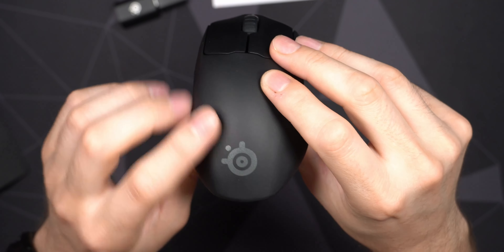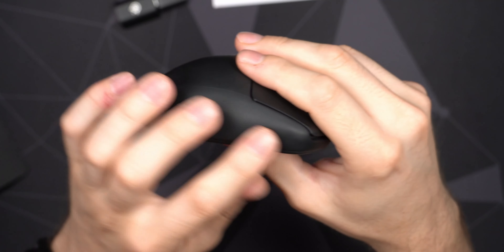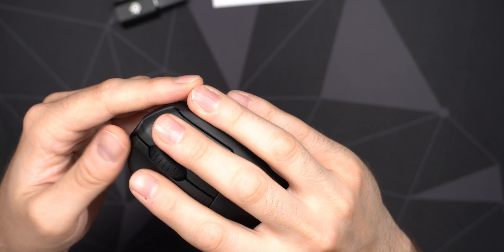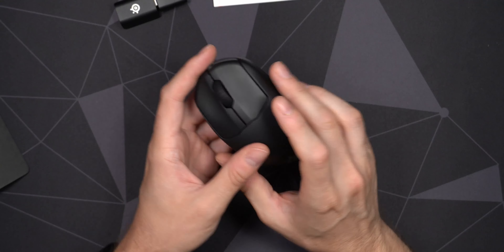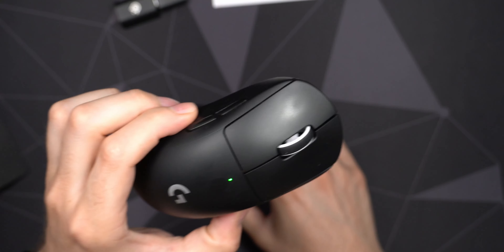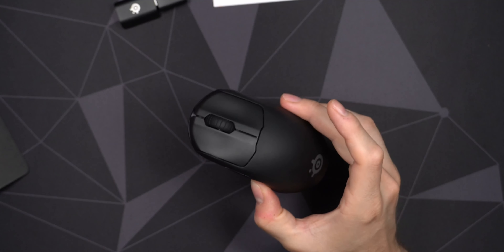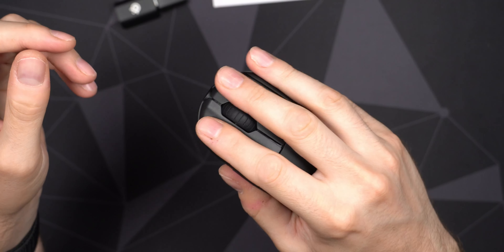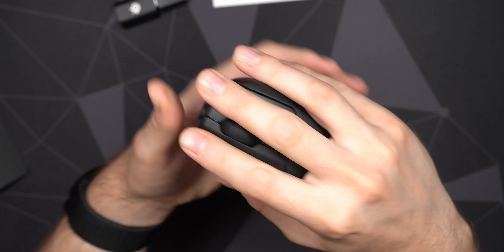SteelSeries branding is on the back of the mouse — no RGB there, just printed on. Not sure how well that'll hold up over time. Nothing on the right side. Nice ergo shape there — a little bit flat towards the front, so a really nice place to rest your ring finger and pinky finger, both for palm grip and claw grip. I really like the coating of this mouse — it doesn't leave fingerprints compared to something like the Superlight, which can get a little disgusting to look at. Even after constant use, the Prime coating looks great, feels a little soft to the touch, and still provides a good grip.